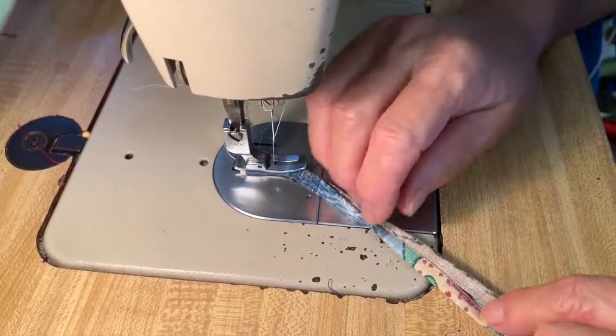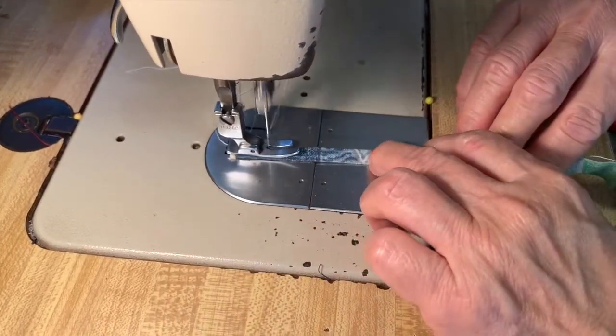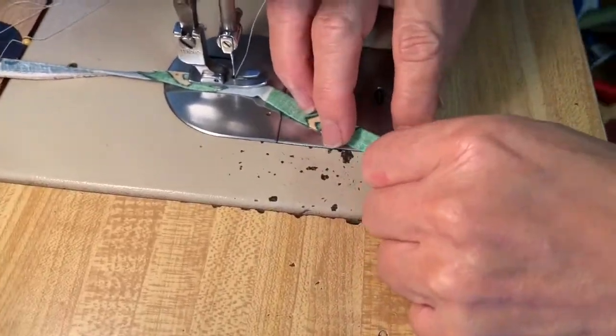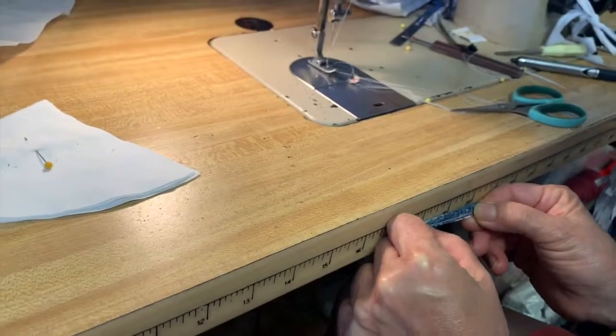You will need a piece of fabric from the outer material to create holders for the elastic to attach to the mask. You will fold the sides into the middle and once more in half, like so, and then sew down the side. You're then going to cut two 2.5 inch strips.